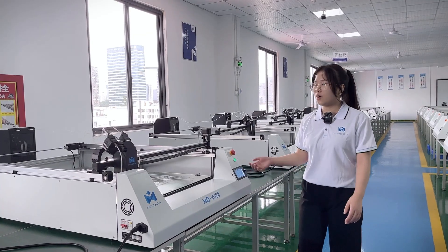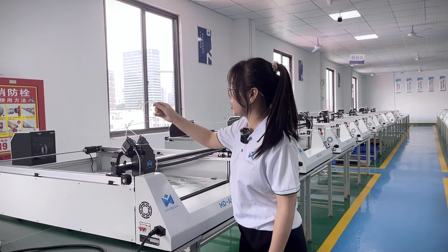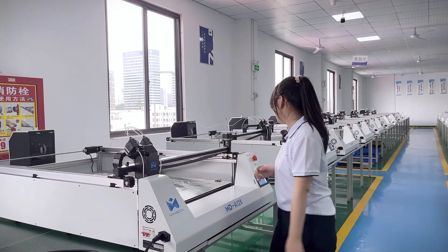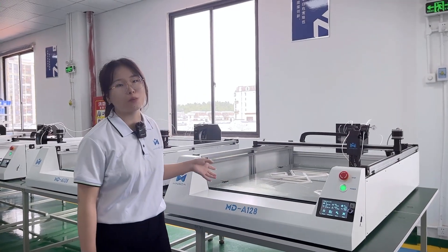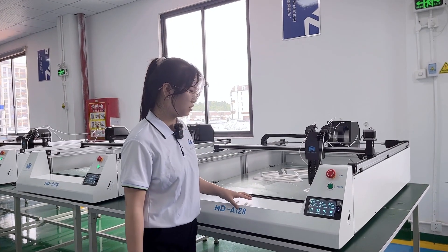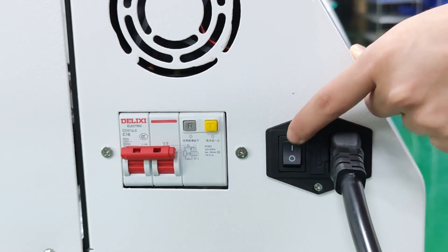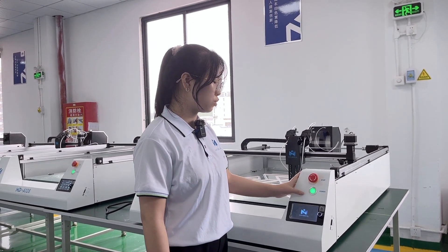The machine has a filament runout sensor. If no filament is detected, the machine will stop working. After installing new filament, the machine will continue to print. The UPS backup keeps printing data for 48 hours. When power is restored, the printer can resume printing right where it left off.